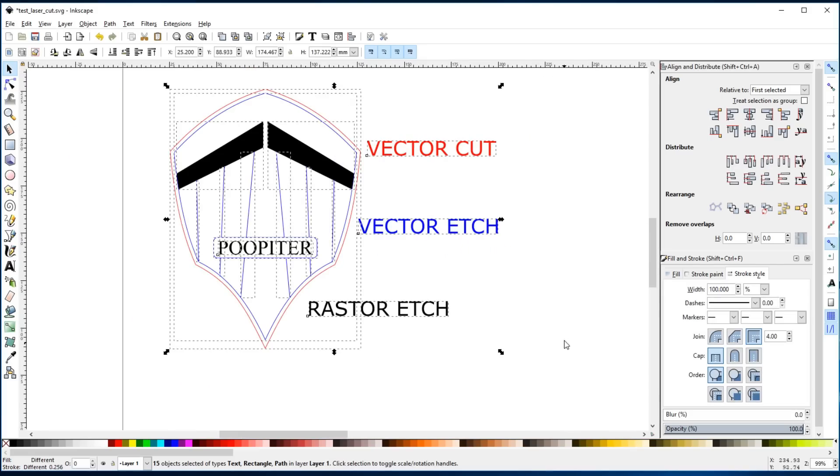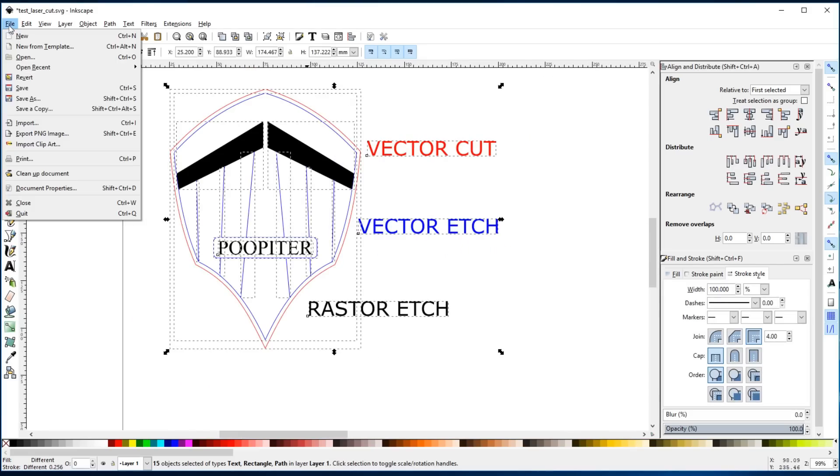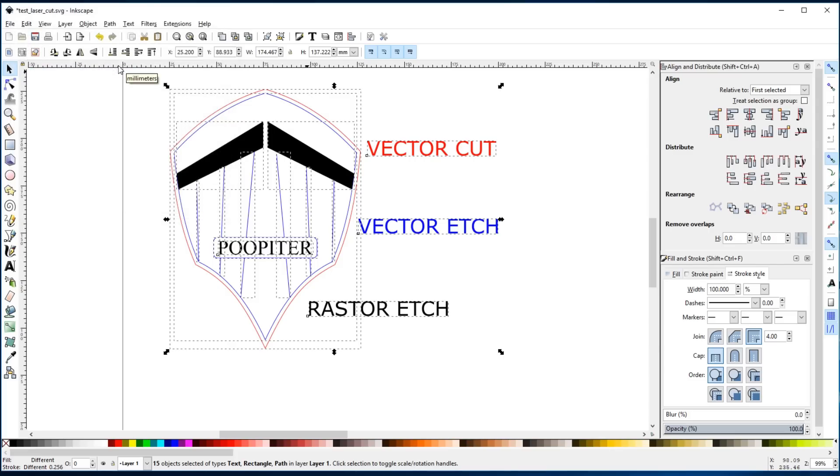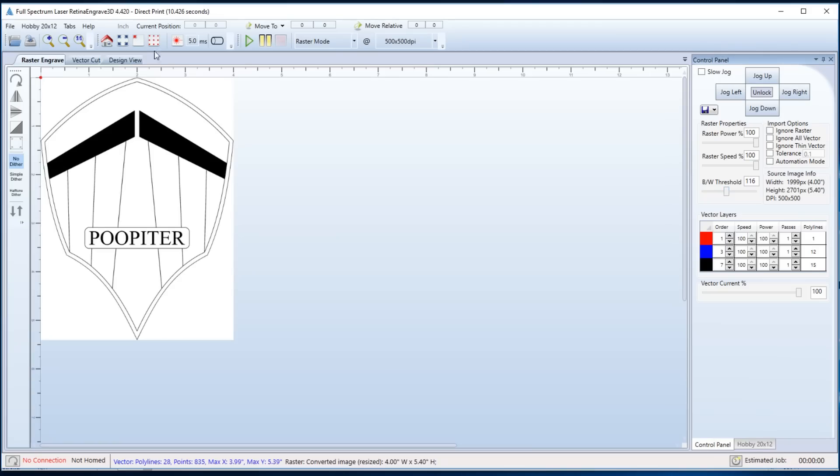To send this design over to my laser cutting software, I just go to print it. File, print, and my installed software shows up as Full Spectrum Engineering driver. I double click that and it sends this over to the cutting software. In my software, the first panel we see is the raster engrave operation. That's separate from the vector cut — we'll get to that in a second.